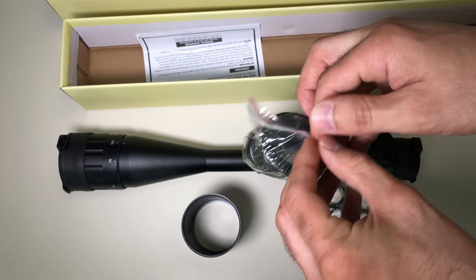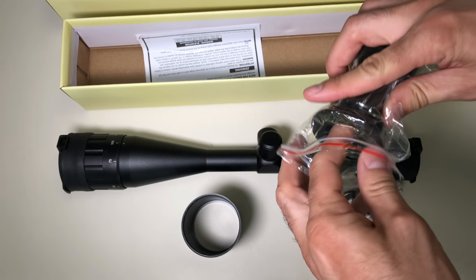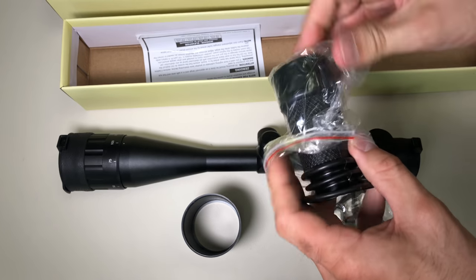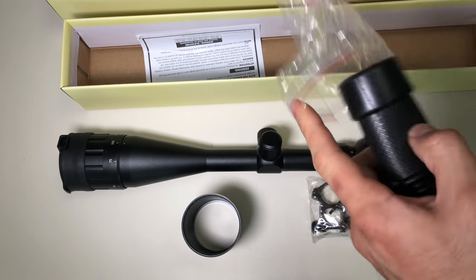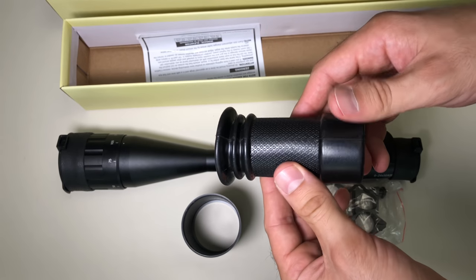I'm still debating which rifle I want to put this on to take it out today, but we'll see — it'll be a surprise. You guys will find out in a few minutes. Here's the eyeshade — it's like a rubber piece, as you guys can see.